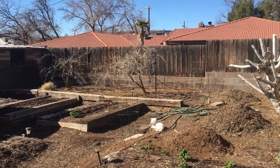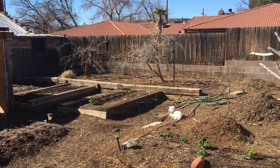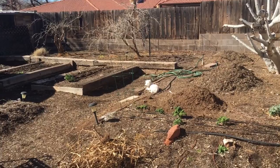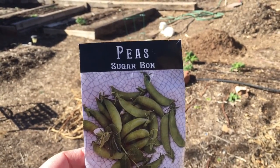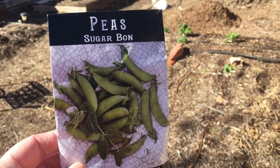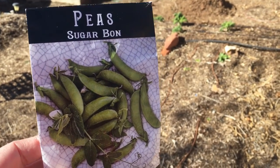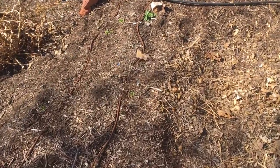Across the yard there, up against the fence, yesterday we planted sugar snap peas — they like to climb. I've got a new pea here today called Sugar Bond, new to me. I haven't planted this before, but it says it grows only about a foot or two and does not need staking or trellising. So I'm excited that I can put this in any garden bed without having to build a little trellis for it.